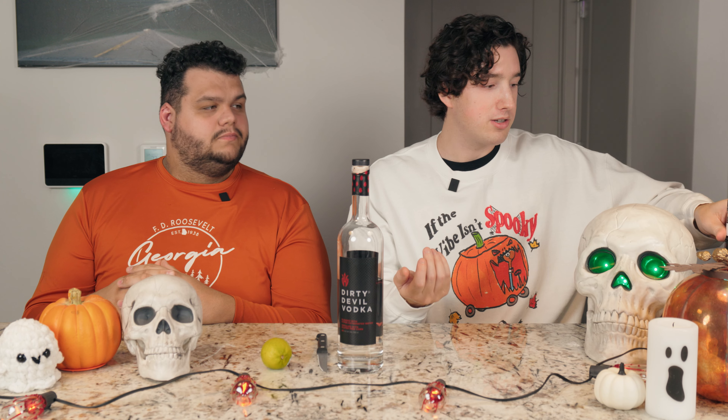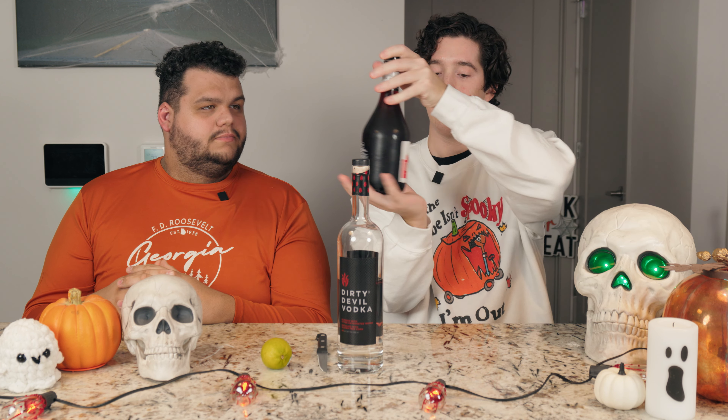What's up, guys? I'm Jake. And I'm Tyler. And welcome back to another episode of Spirits with Spirits.